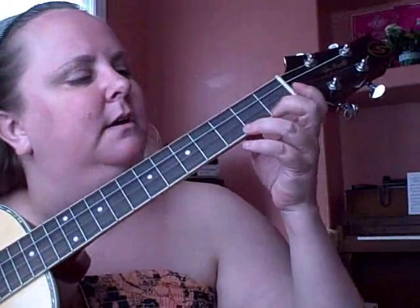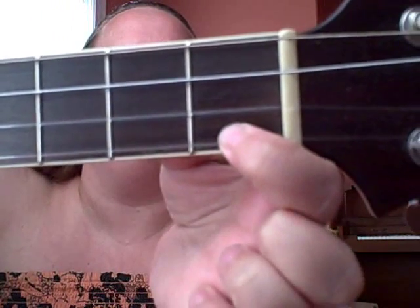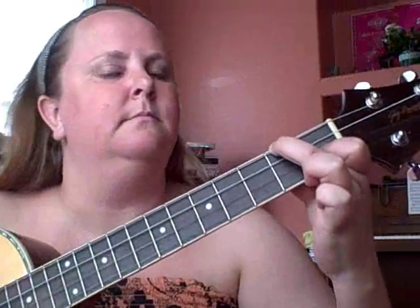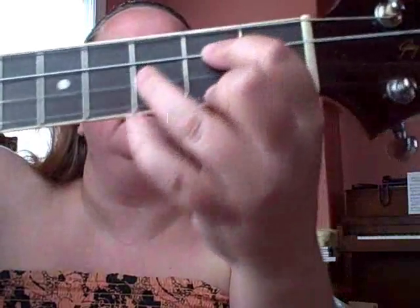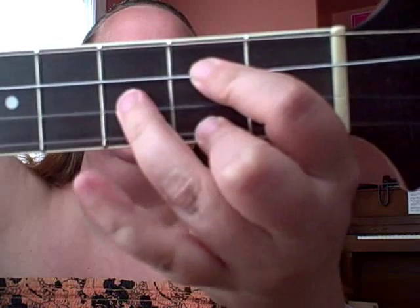We're looking at learning G, then transition down to G7, then over to C, back to G, from G to D — it's that one and these two, plus this one.